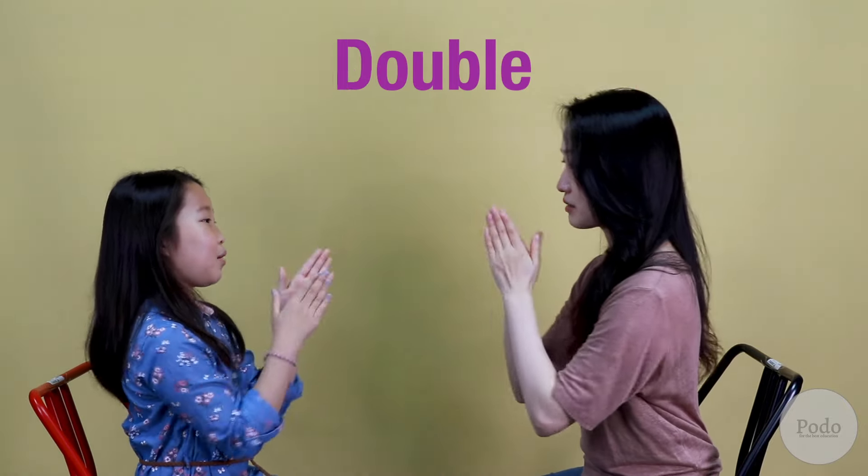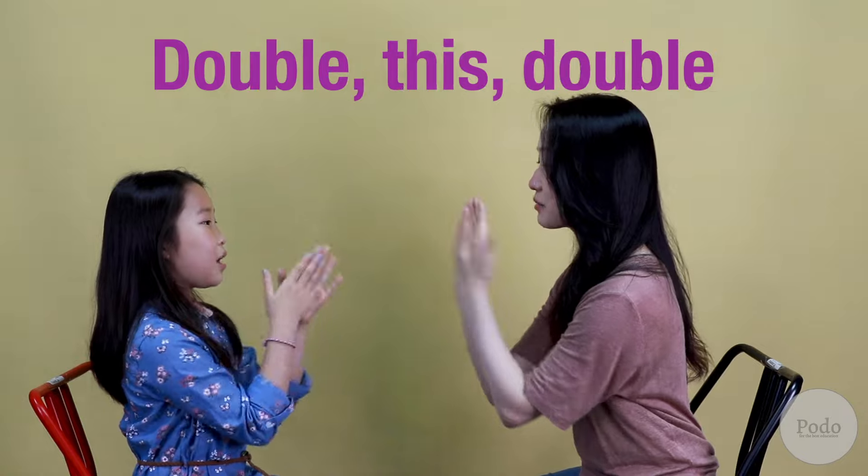Double, double, this, this, double, double, that, that. Double, this, double, that, double, double, this, that. That was the basic version of the clapping game.